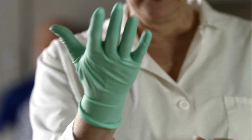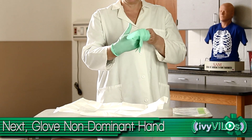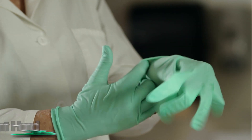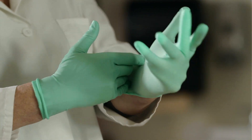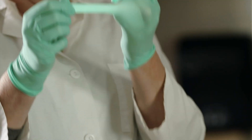Take the sterile hand and pick up the other glove by the cuff. Take a step away from any surfaces. Insert the hand into the glove. If the fingers don't enter the glove, the sterile hand can be used to adjust the outside of the glove.